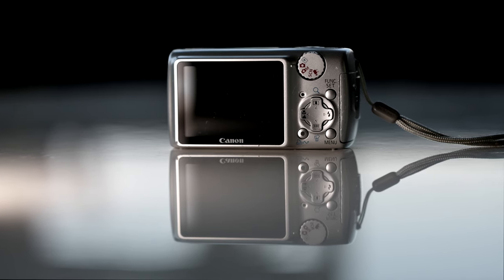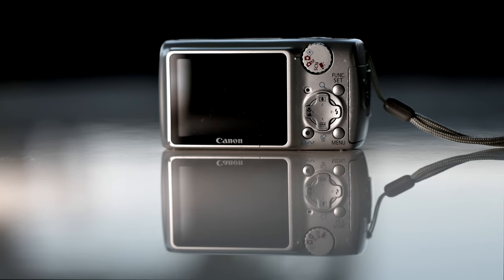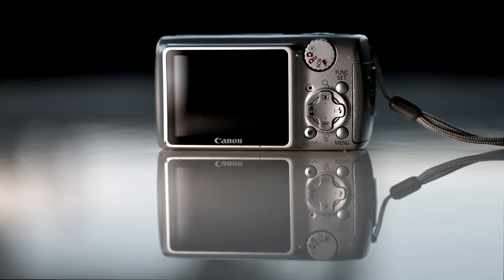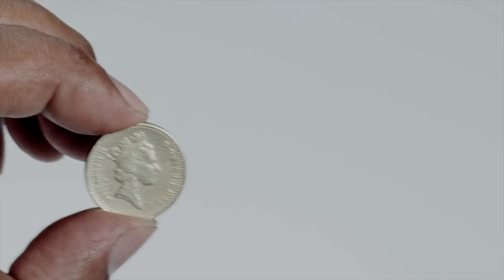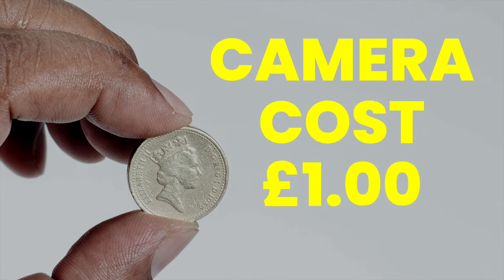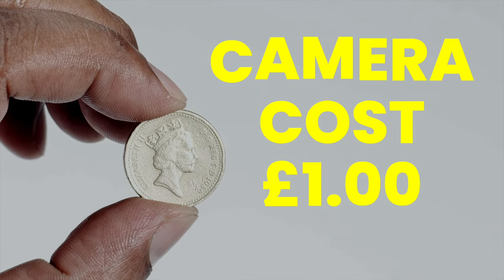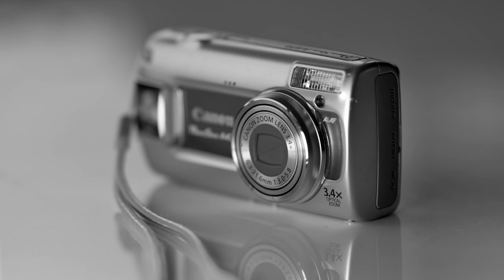This is a Canon PowerShot A470, and it may be older than me, but I bought it for a pound. Yeah, that's right — a pound. It's unbelievable, isn't it? But it's not going to be any good, is it? Let's take a picture with it. What about the old picture in the bathroom mirror? Let's edit it. Oh hang on a minute, that's not too bad. Edit it again — hang on, a camera for a pound did this? Yeah baby!